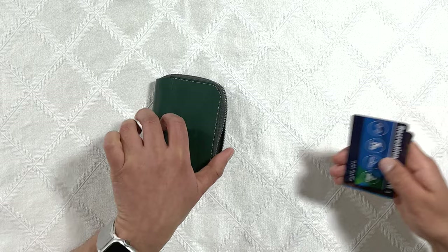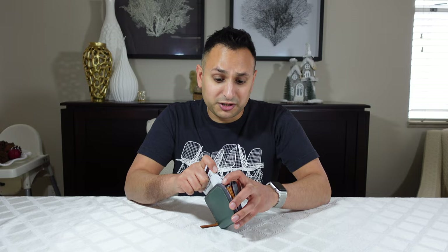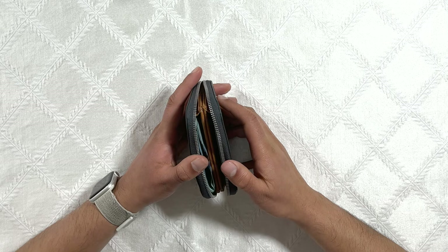On the right side I usually carry a couple of cards. I have four different cards here — obviously these are not the cards that I carry but I don't want to show you guys my credit cards, so we're going to stick with these. I've got four cards right here and I'm going to throw those in right on that right side.